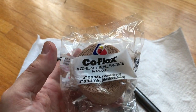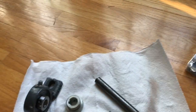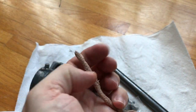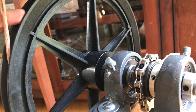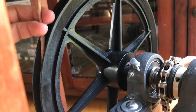The belt is interesting. The belt is made out of something called CoFlex — it's just a flexible bandage usually used for wrapping around things. It kind of sticks to itself, but it's also really stretchy, so I was just able to twist it into a round shape to form a belt. It has enough friction to grip the pulley really well, so that when the freewheel moves, the belt doesn't slip against the pulley.